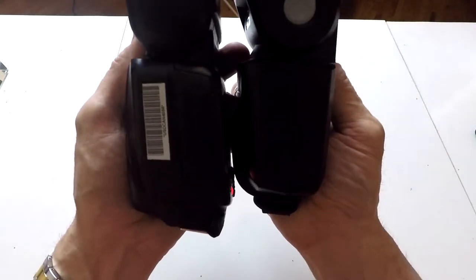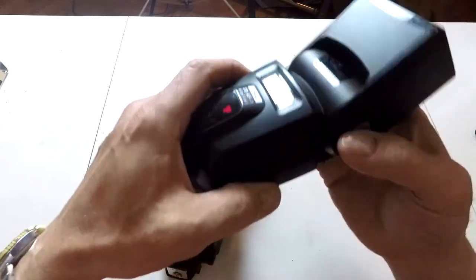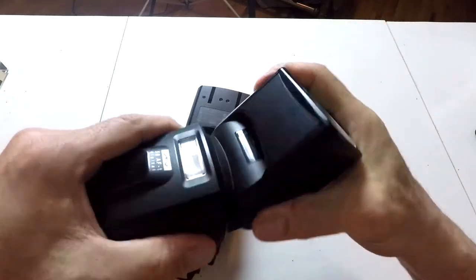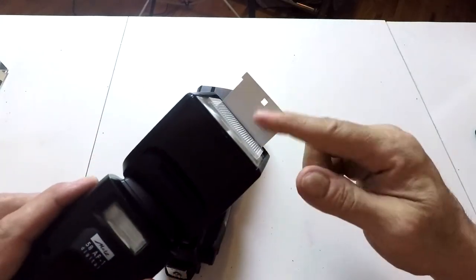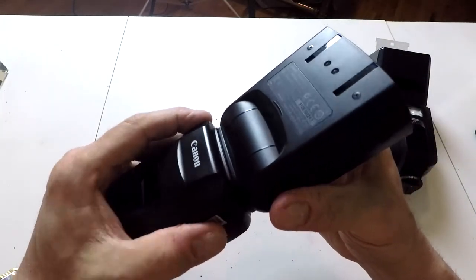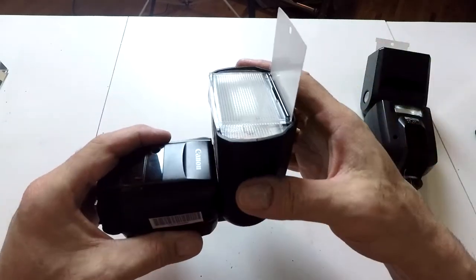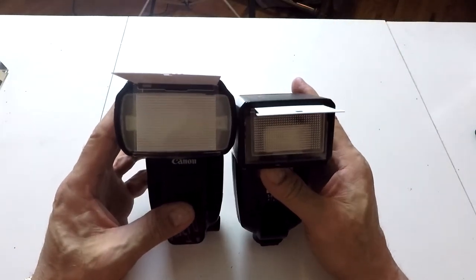The Canon battery pattern is straight; the Metz is in a square pattern. They're both made out of plastic and both have the infrared autofocus assist beam. They both take battery packs, you can put sync cords on them, and you can use them in exactly the same way. They both have tilt and swivel heads — you can put it all the way around, bounce forward, swivel. Both have wide angle diffusers and bounce cards.